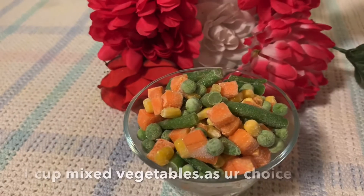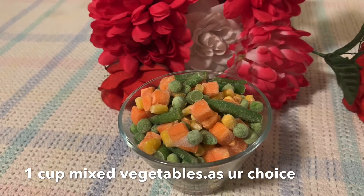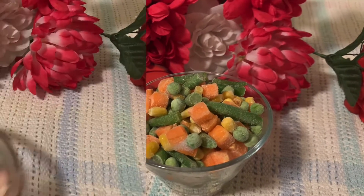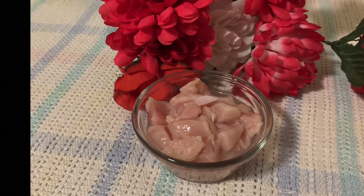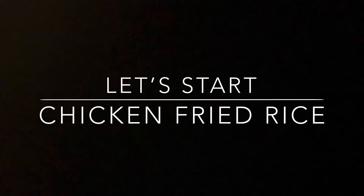One cup of vegetables — you can choose your choice. I'm going to mix it up and put in half a cup, and put it in a good place.